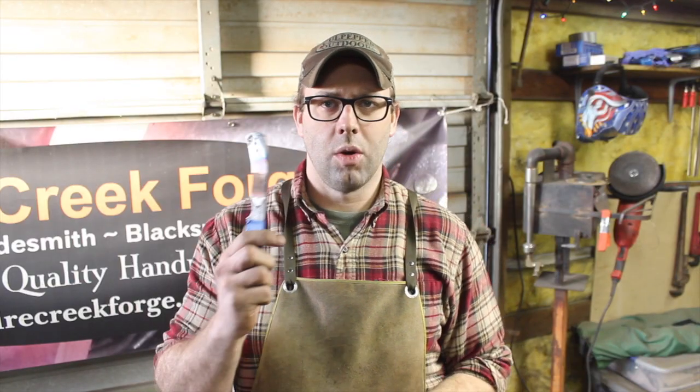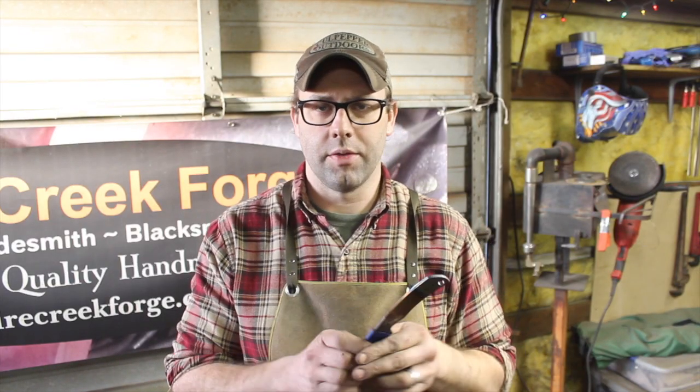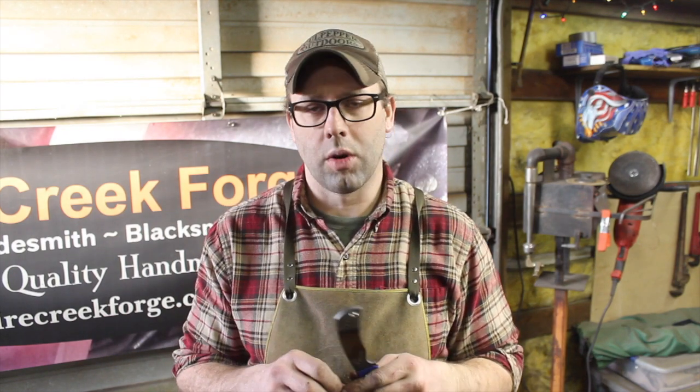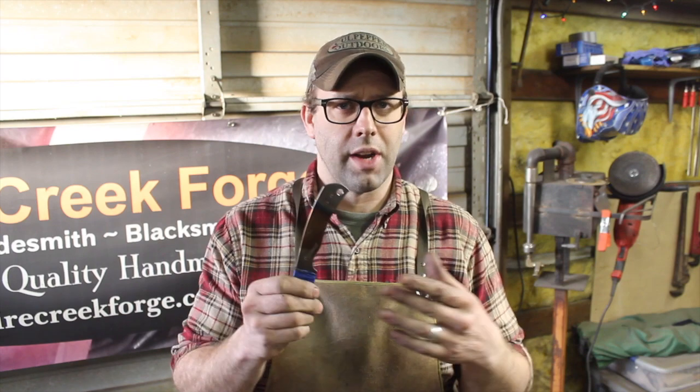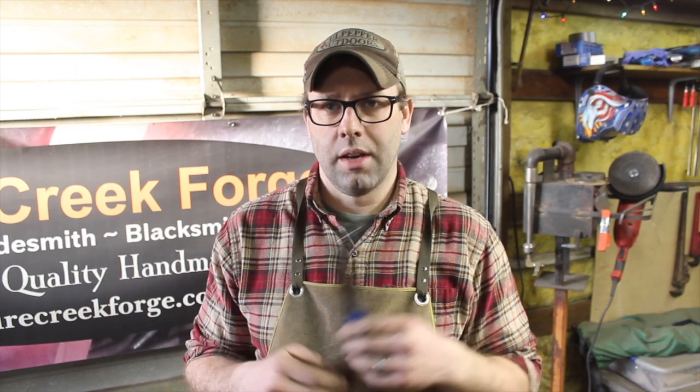There you have it guys — we were able to get a hole drilled through this on the first try after spheroidizing. Don't be afraid to hit that a couple times or hold it right at that dull red color for a little bit of time, depending on the alloy content of your particular steel. It may require a little more than I had to do on this 1095 high carbon steel.